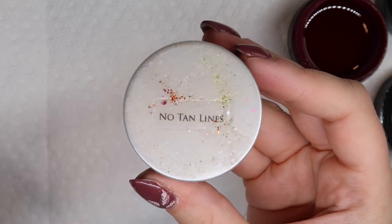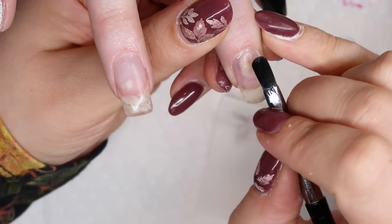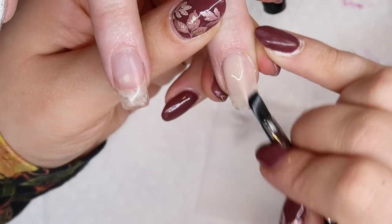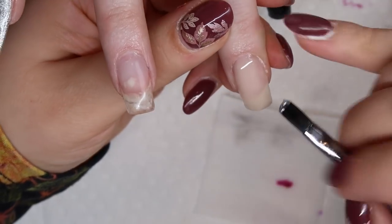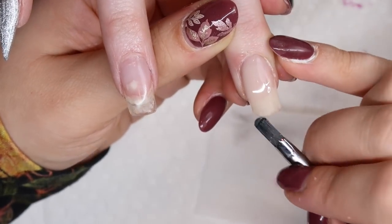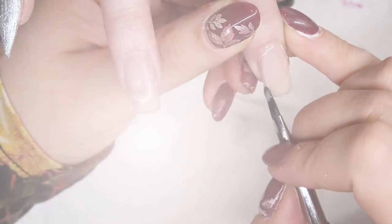For the background of the wound nails we're going to use Light Elegance's No Tan Lines, which is a see-through neutral type of gel. You guys see this a lot in my Halloween watch me work videos because I like how see-through it is. You can build it up if you need to, but it's a really nice clear nude color so when I go to put wounds, blood, or anything like that over top of it, it works really well without taking away from whatever is going to sit on top.